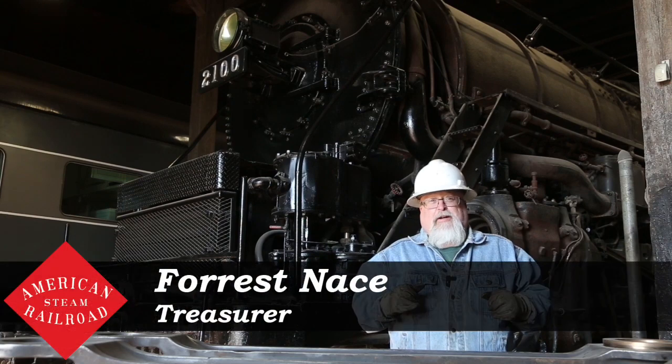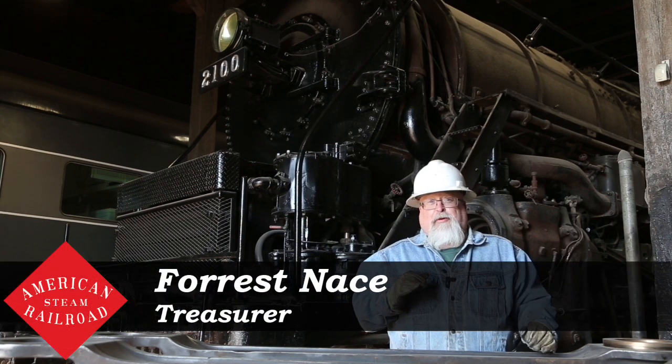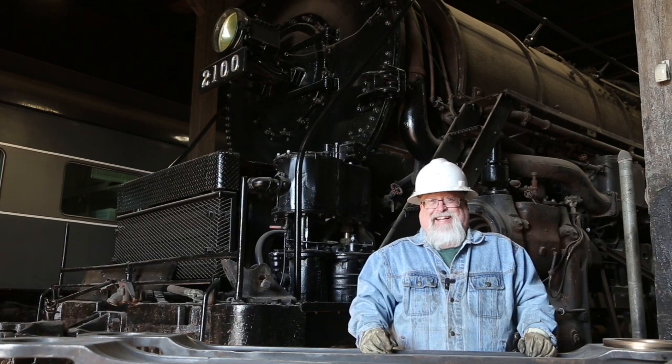Greetings everybody, Forrest Nace here with American Steam Railway bringing to you our November 2020 update.